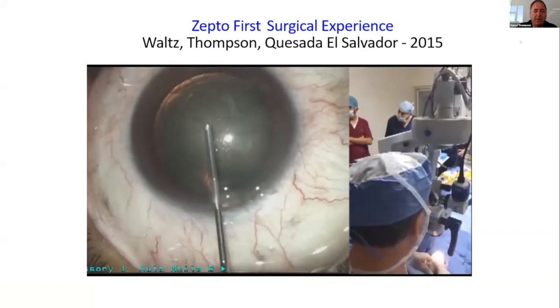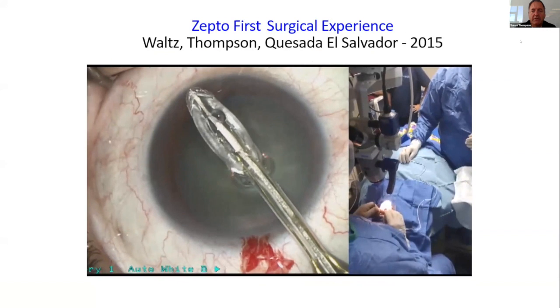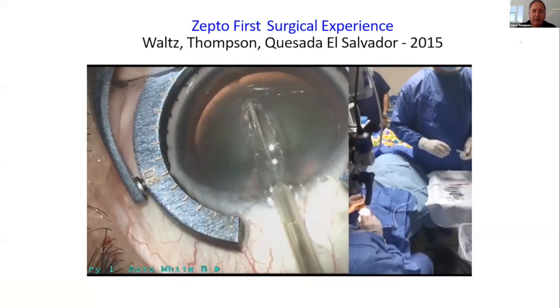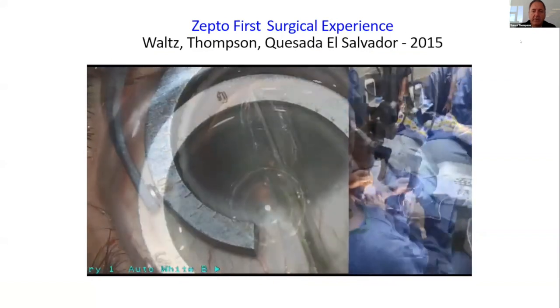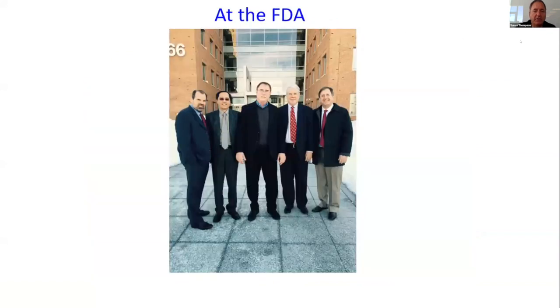The first human Zepto procedures were performed by Dr. Kevin Waltz and myself in El Salvador. This is my actual very first Zepto procedure, and it went beautifully. We took our desires to the FDA after developing a protocol, had a great meeting, and proceeded to have a clinical trial that went very well.